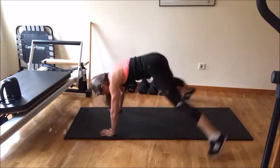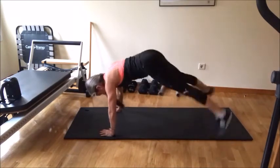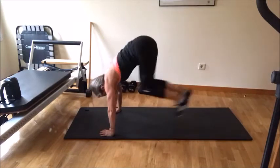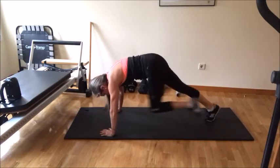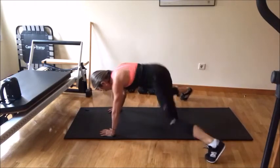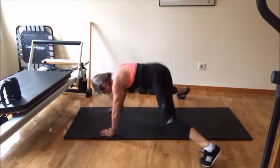And close, and side, in, and open, and in, and knee. Open, jump, open.